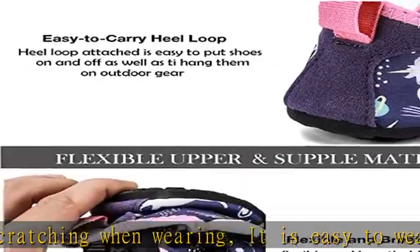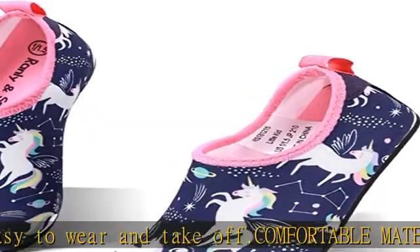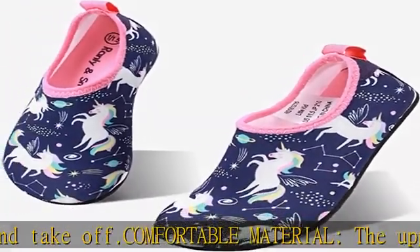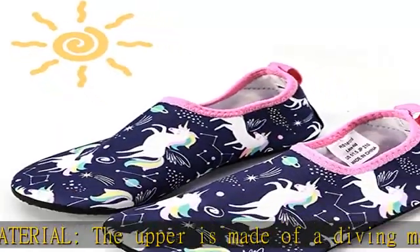Smooth fabrics with fine stretch on uppers. Safe design: non-slip rubber sole prevents slipping during exercise and sports activities, and protects your child's feet from being hurt by sharp objects. Unique features — super lightweight and flexible, just like socks.